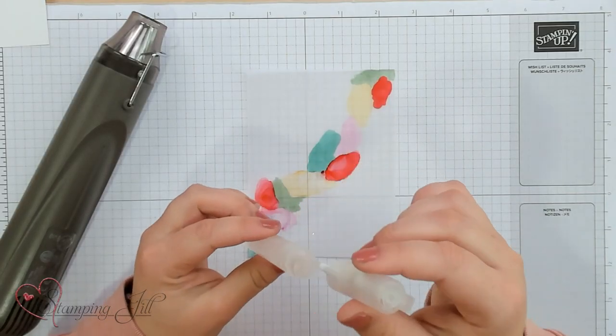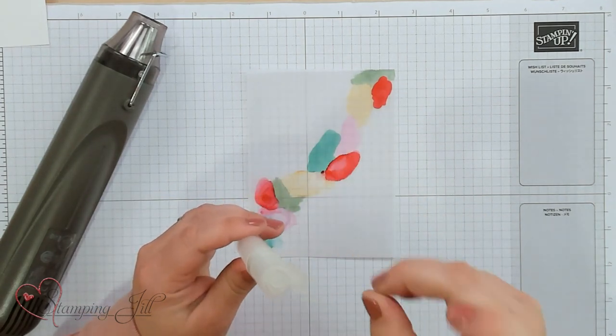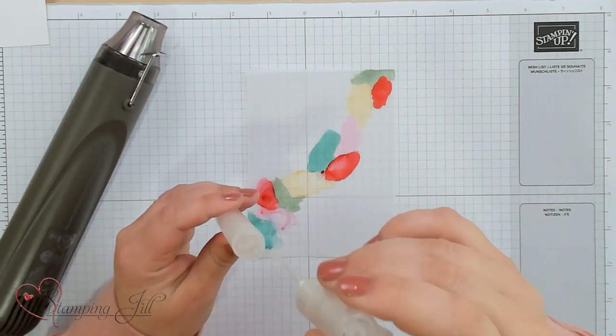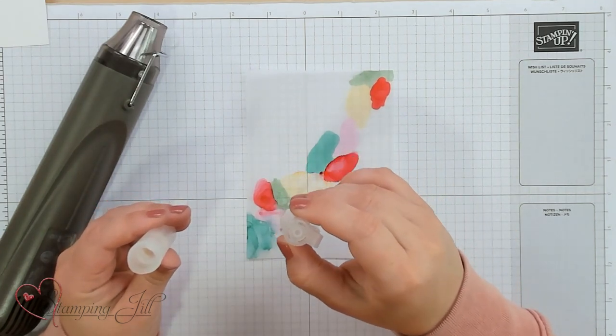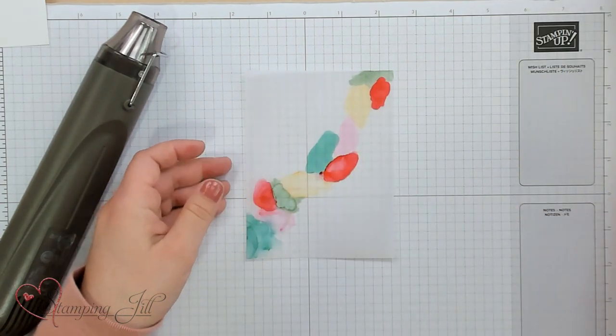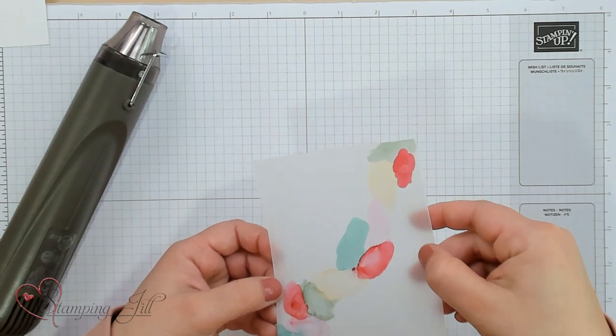We're going to start right here with this mint macaron color — I haven't done that one yet. One other thing you need: a heat tool. This will just help to make your life run a little bit easier. So we're going to take our alcohol that's in our Stampin' Spritzer and instead of spritzing it, you're going to twist off that cap, dip it, collect some of that alcohol, and just dab it right onto the color you want to be working with — right on that mint macaron.